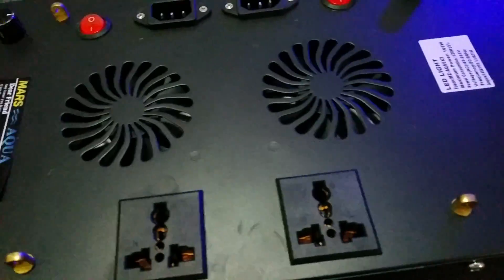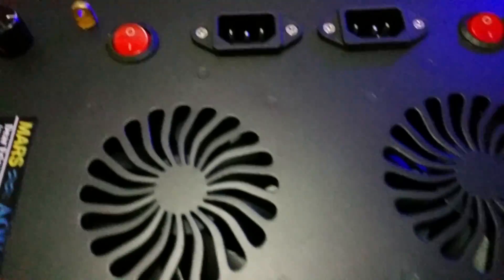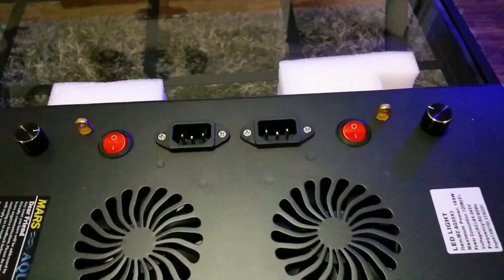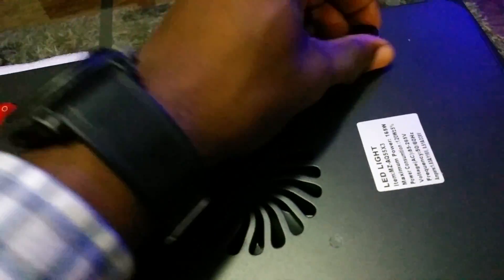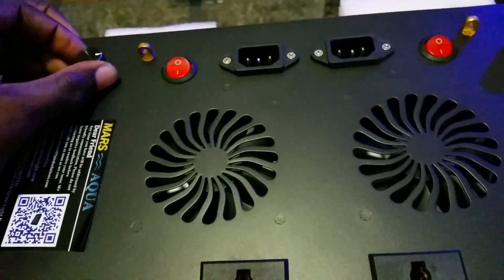I'm going to go ahead and flip it over so we can see the top. It has both power cord connections right there, and both dimmers right here — they have a good click on and off, which is good. There are power buttons on each side.